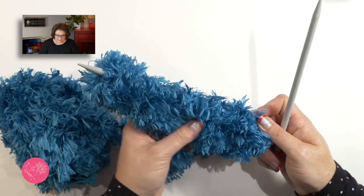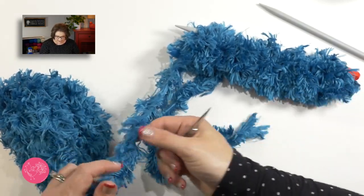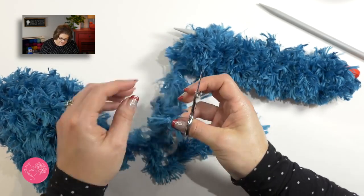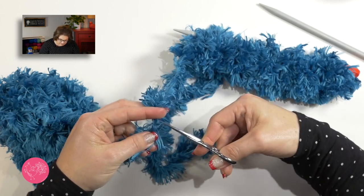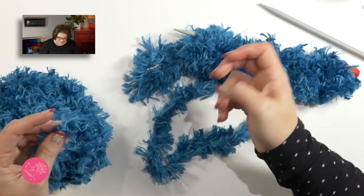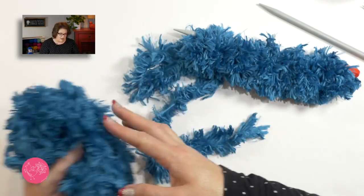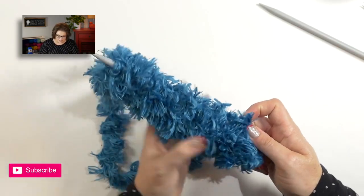Once you get done with your three rows, it'll look something like this. Go ahead and cut your yarn, leaving a little bit of a tail so we can weave in later. The best thing about cutting this so you don't get fur everywhere is to find that little center seam and cut real close to it — it'll separate right off. Set aside the leftover, and we have some stitches on here. Now we're going to go back and work into all of these stitches with our With Love yarn and transfer to a circular needle.